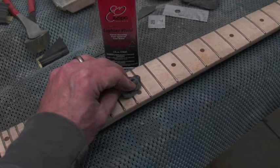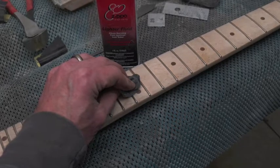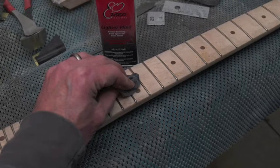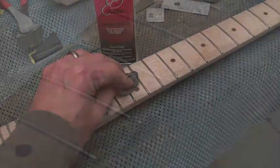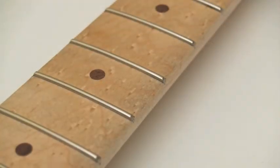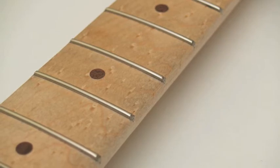There's always a little bit of residue that gets under the masking tape, but that's easy to remove with a little bit of naphtha, which is also known as lighter fluid. A little bit of lemon oil on the fretboard and this neck is ready to be installed on a guitar.